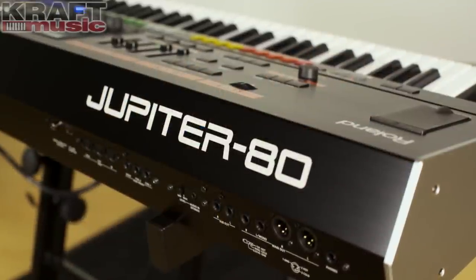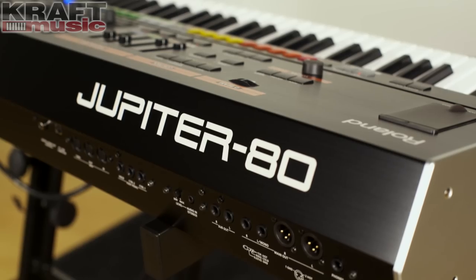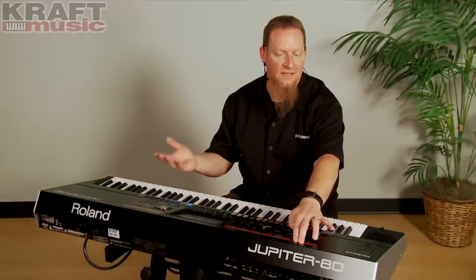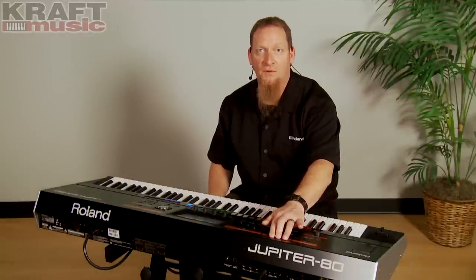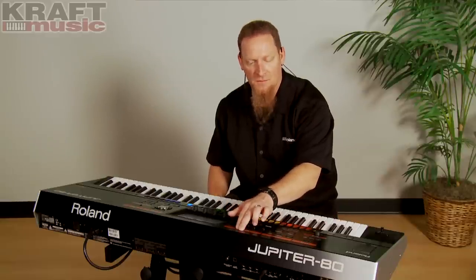On the back panel of the Jupiter 80, you'll find a headphone output, XLR outputs, quarter-inch outputs, a sub-out that can be assigned, audio in for things like an MP3 player, control pedals — you've got three, so you've got a lot of options — MIDI in, out, and through, USB, and a digital out.